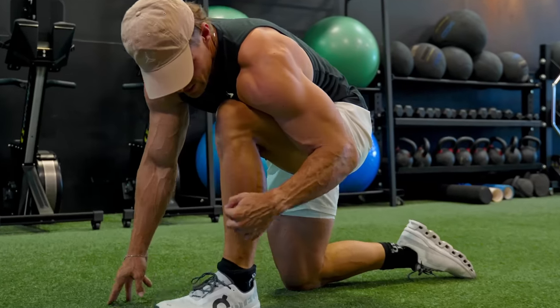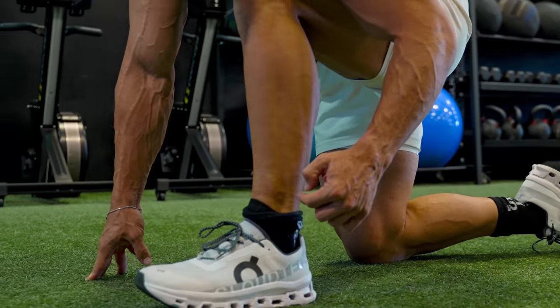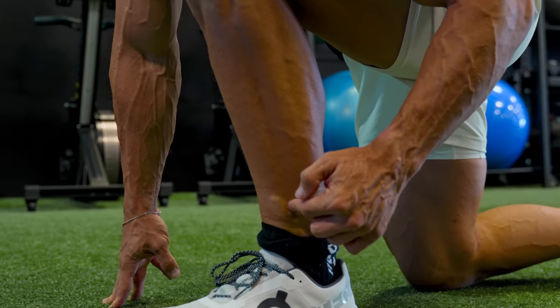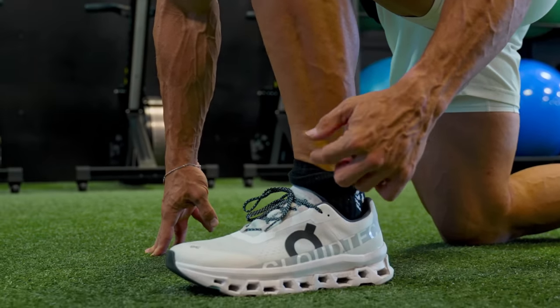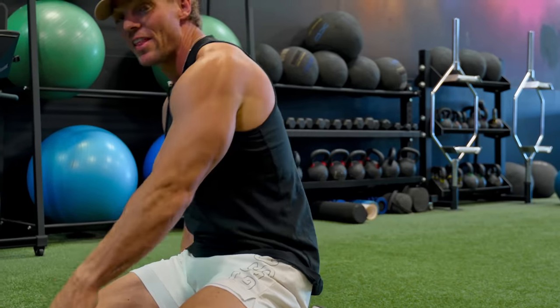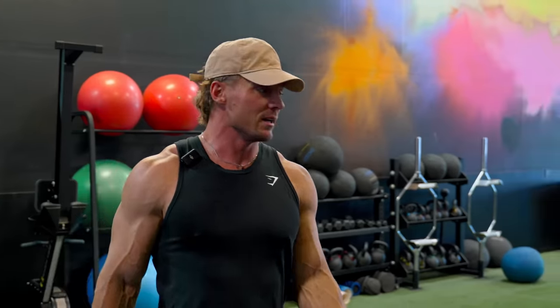Check this out — tibialis here, this muscle. When I run more, it pops out. I should know what those little muscles in your ankles are, but tibialis — it's not quite that one. Anyway, that's just me going through my hip stuff. Now it's actually my upper body routine to get me ready for my back day.